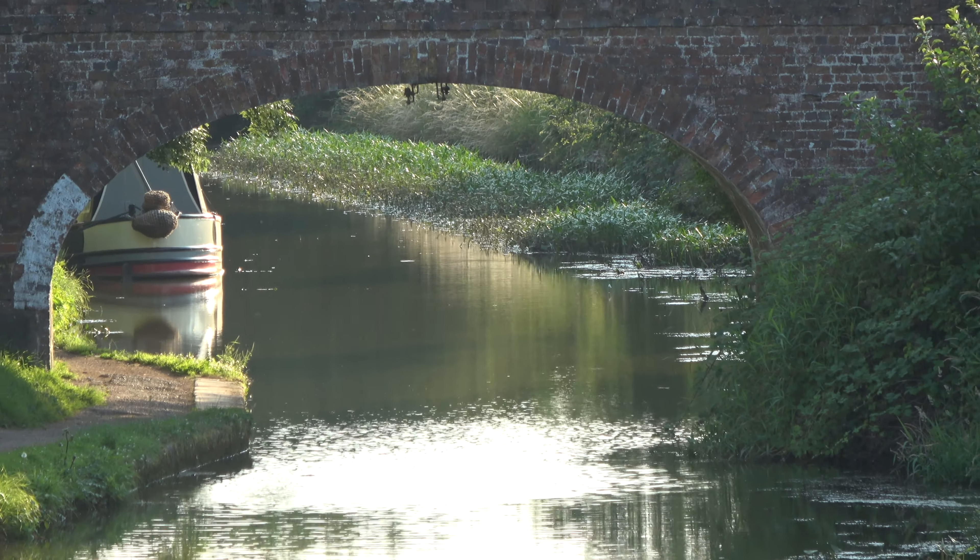Lovely colours over there — worth a shot. It's quite quiet as well. There is one boat on its way behind; we'll get a look at that in a second — just doing a little pan around.